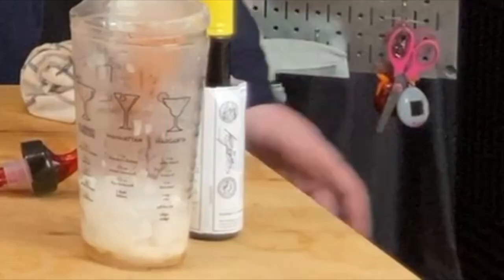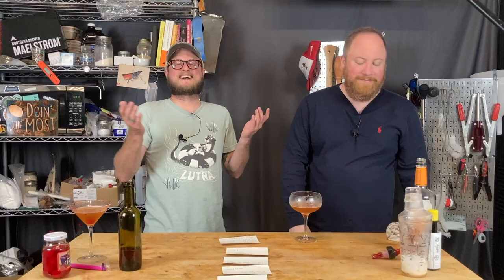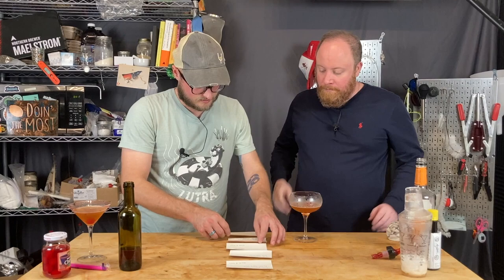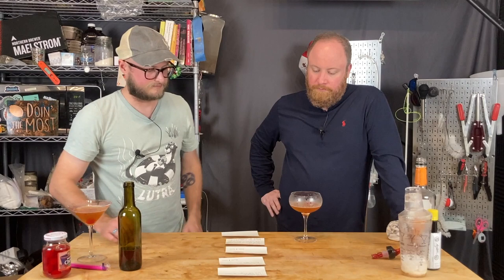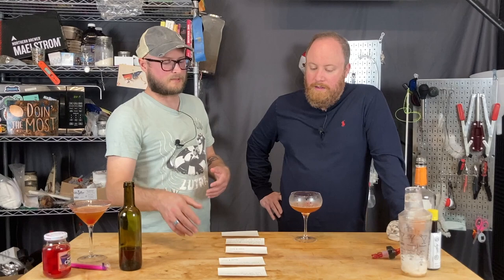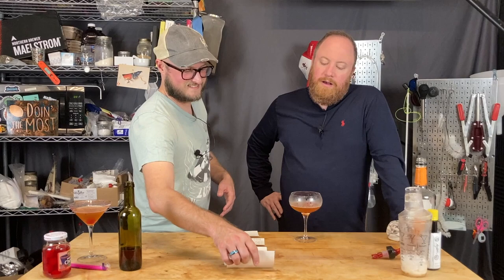Now we rank our favorites. That one can go right in the trash. The other ones each had positive merits. I would put the Sizer Appletini at the top actually — because it's more expressive and less basic.